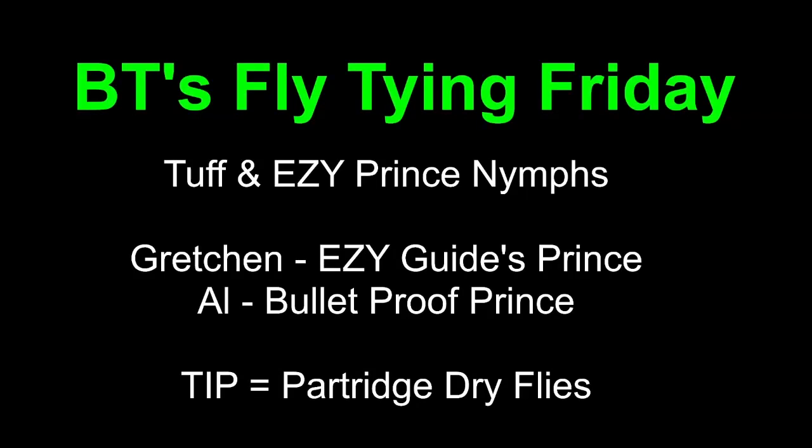Good evening, everyone, and welcome to BT's Fly Tying Friday. Tonight is going to be tough and easy. We're going to be doing tough and easy flies for the next several weeks during the holidays. Tonight is going to be Prince Nymphs. Gretchen is going to do the guide Prince, the one she developed when I was a working guide, and it worked really well. And I'm going to show you how to bulletproof a standard Prince. We've got some partridge tips tonight.